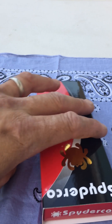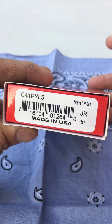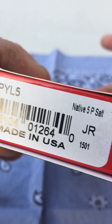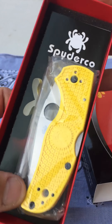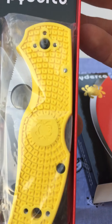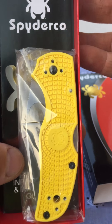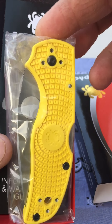Here we go. Brand new. Salt cut. White. Wow, that is yellow. Yellow is a little more like corn yellow.